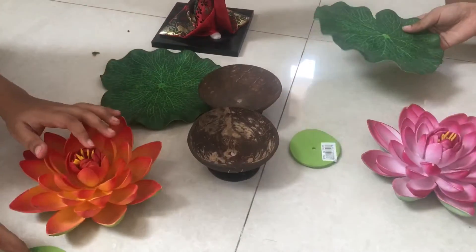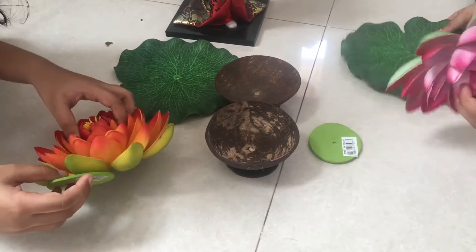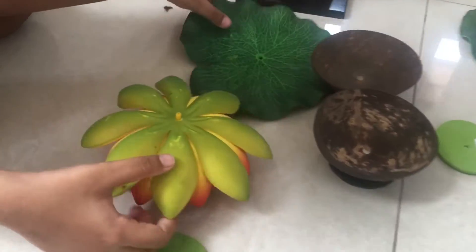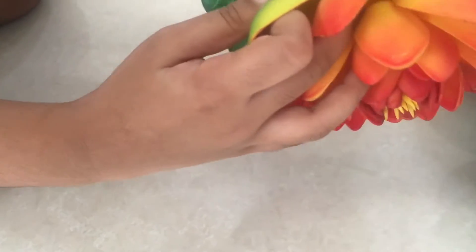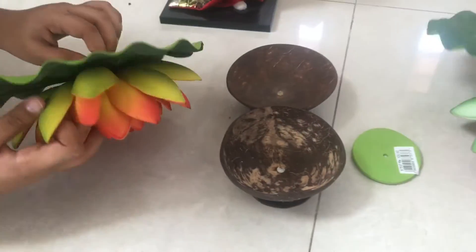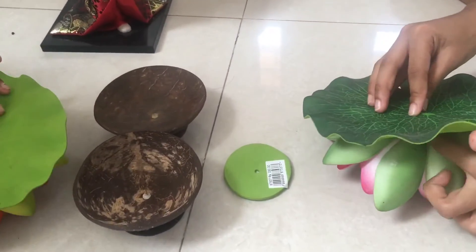First of all we take this part and turn the flower upside down. Then I am going to place my finger. First we are going to try to get the little hole. Place my finger here then put this on the top.